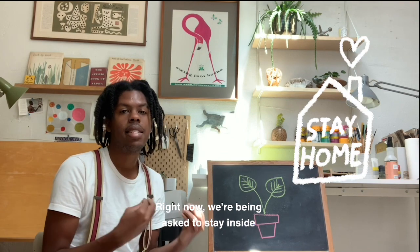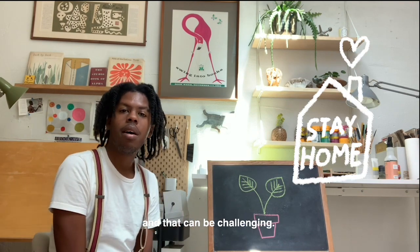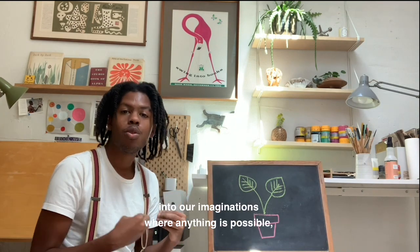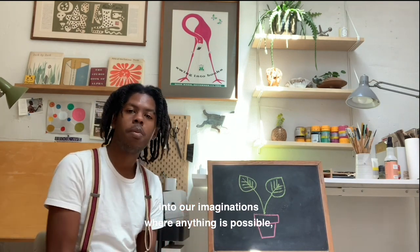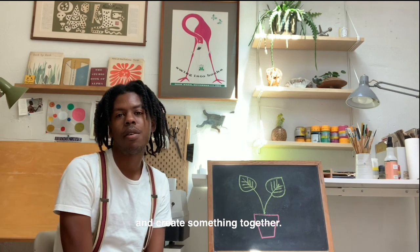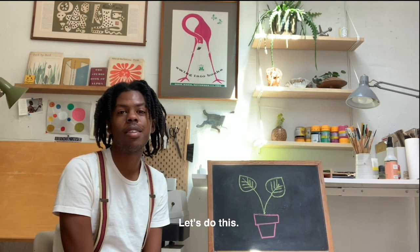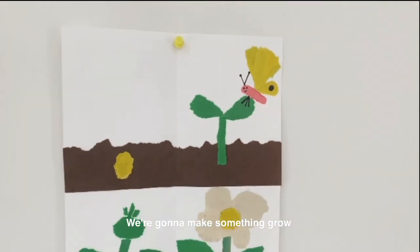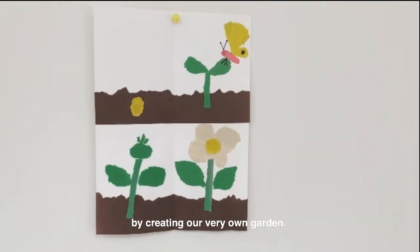It's my hope that these videos might inspire or encourage you to explore your creativity. Right now we're being asked to stay inside, and that can be challenging. But I figure if we can't go out at the moment, let's go in — into our imaginations where anything is possible — and create something together. All right, let's do this!